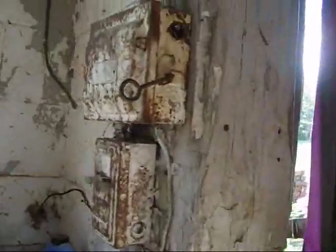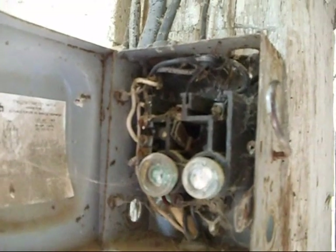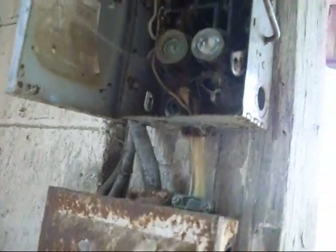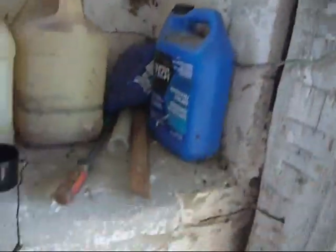Oh, you've upgraded your electric service. I see you've got fuses now. Yeah. Asbestos wires in a tube. Love these blocks.